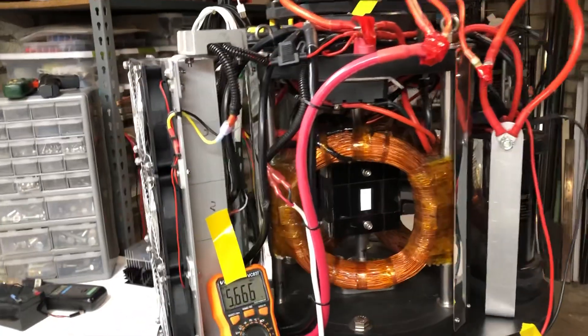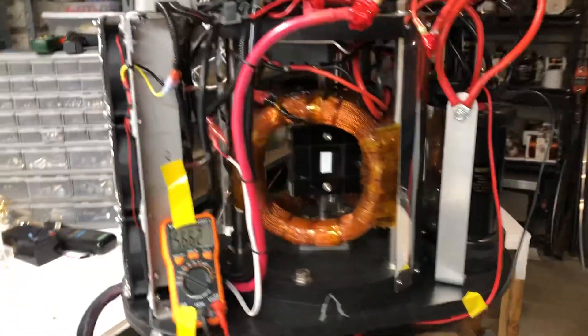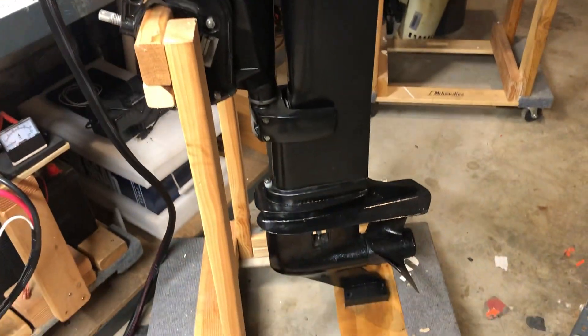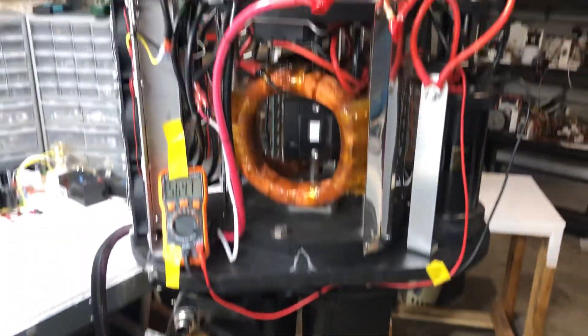Hey guys, welcome to my channel. Tonight's video is going to be about this beast. This was a 35 horsepower Evinrude that I converted full electric.